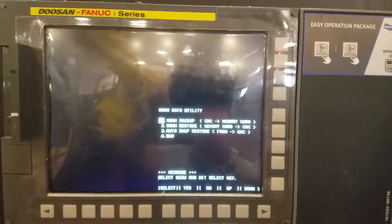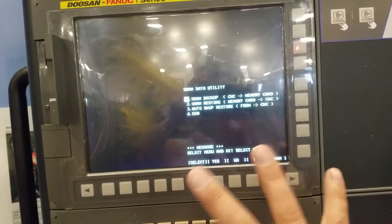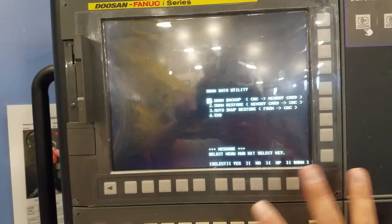You can put it back onto the machine, so if something goes haywire and you get some sort of corruption in the memory of the machine itself, you can go back to the backup and reload it.